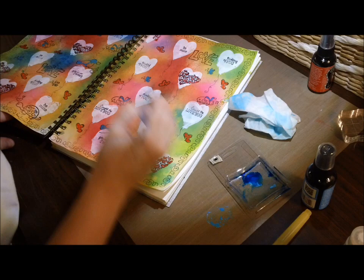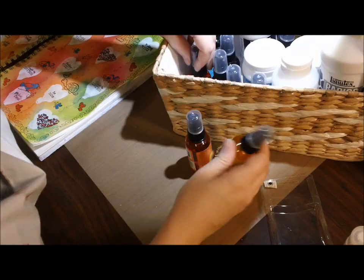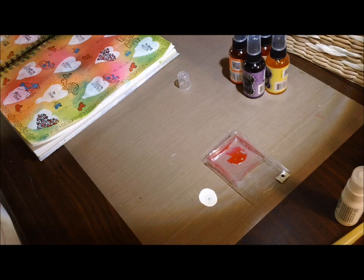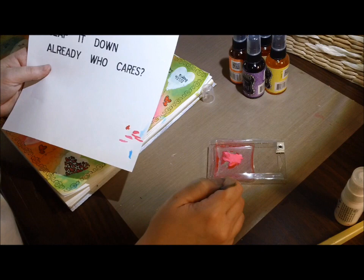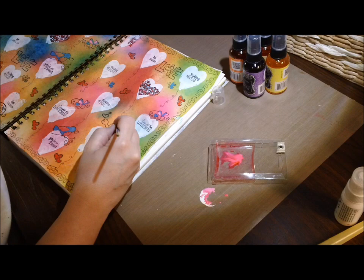What I realized is that I could just add some white paint on my nonstick craft sheet, then use a paintbrush to grab the ink from the little container and add it to the paint until I got the shade of blue I wanted. And it turned out fantastic. You can get any color of paint you want just by adding Dilutions ink to white paint — it worked really well.